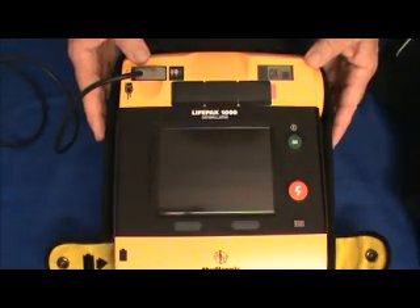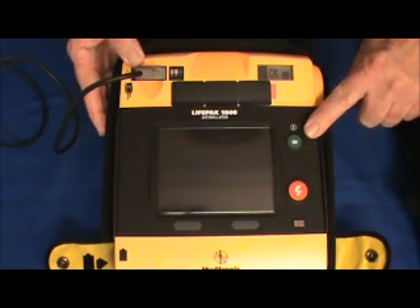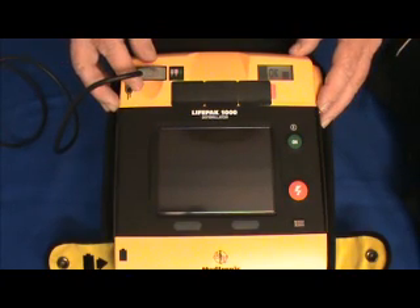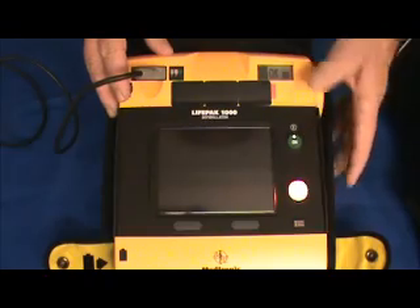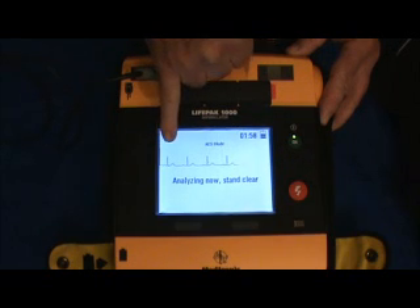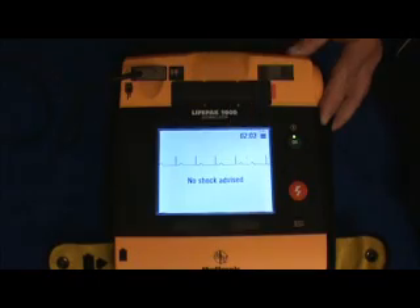Now we're going to look at the ECG display model. As you can see, it looks very similar to the graphic display — it has the on-off switch, the shock button, the battery indicator, and the pre-connected electrodes. The difference is once the electrodes are attached to the patient and you turn on the unit, the display screen will show the actual ECG. As you can see, this is the actual patient's ECG display.